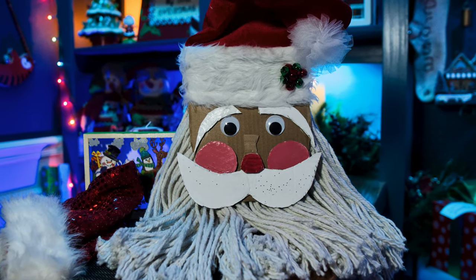Merry Christmas! Today we're going to make Mop Santas. Grab a mop, grab a stocking. For under $10, you can make one of these — you can make more than one. Get the family together and have some fun.